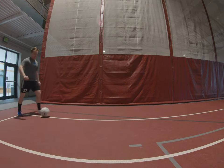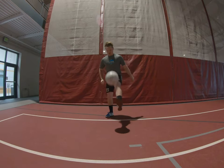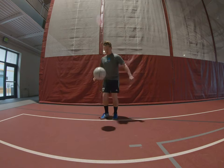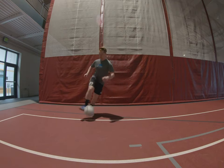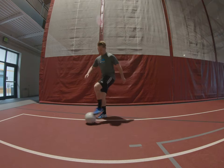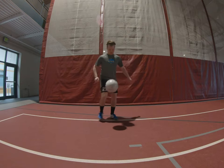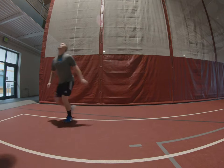I'll show you a couple more examples because those were not the best. Pick it up, take a touch this way, get it out of the frame, back this way, take that ball, and juggles — pick it up, take a touch.